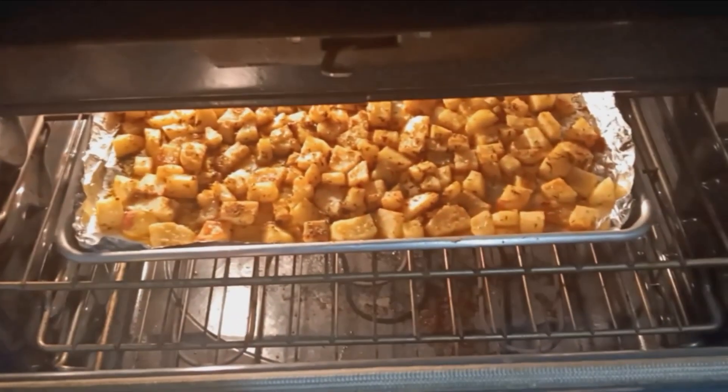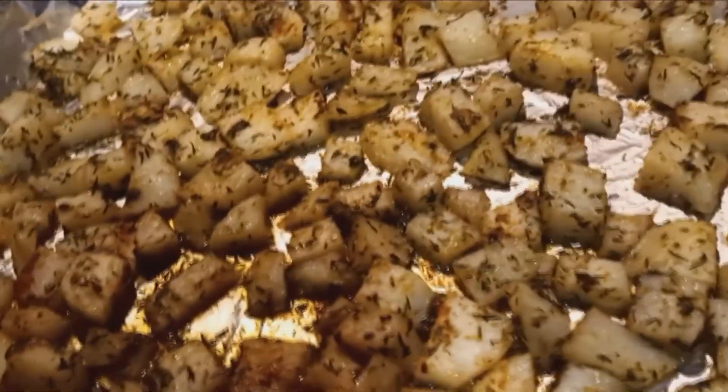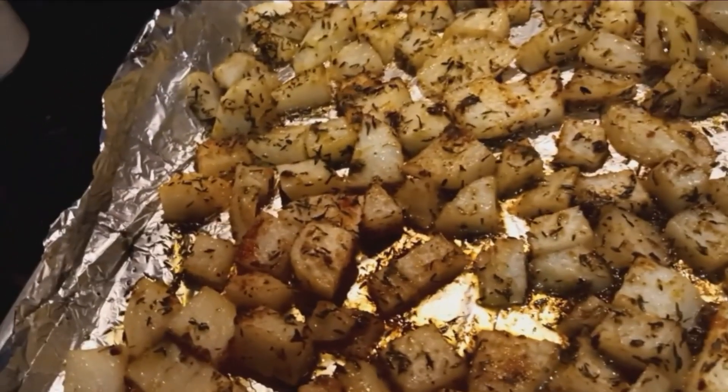Once it's halfway through, it's going to look something like this. You want to go ahead and take it out of the oven and toss them, because you don't want one side completely cooked and the other side mushy.